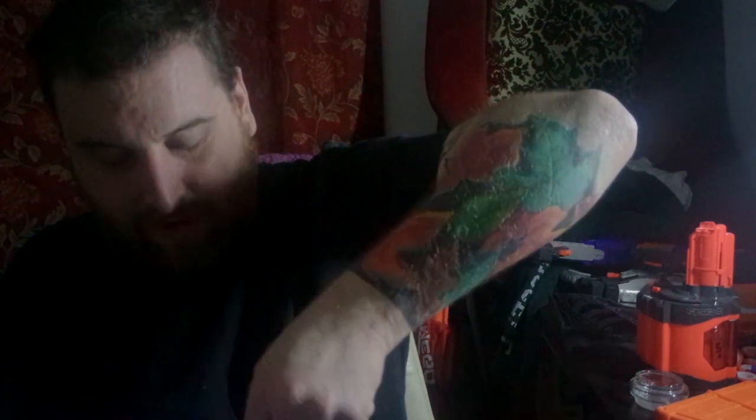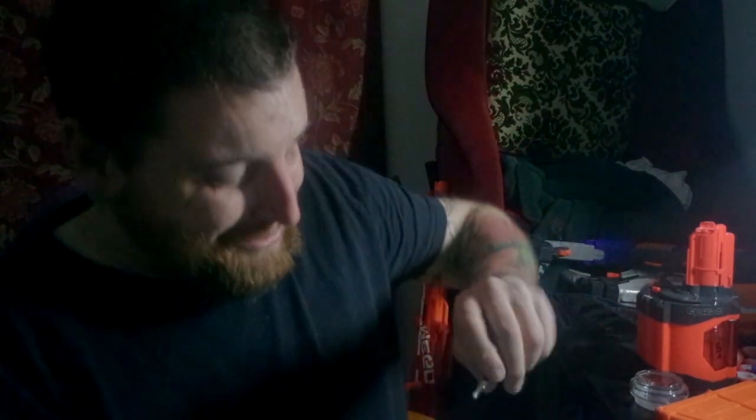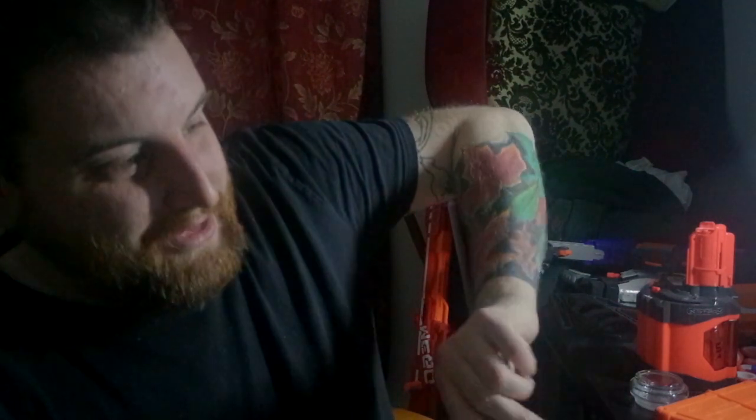I'm a fully grown man and I still have to go lefty-loosey, righty-tighty. Lefty-loosey, righty-tighty. That maybe may not be the case in a moment. I don't know why this is so early. Maybe the screw's just dead.